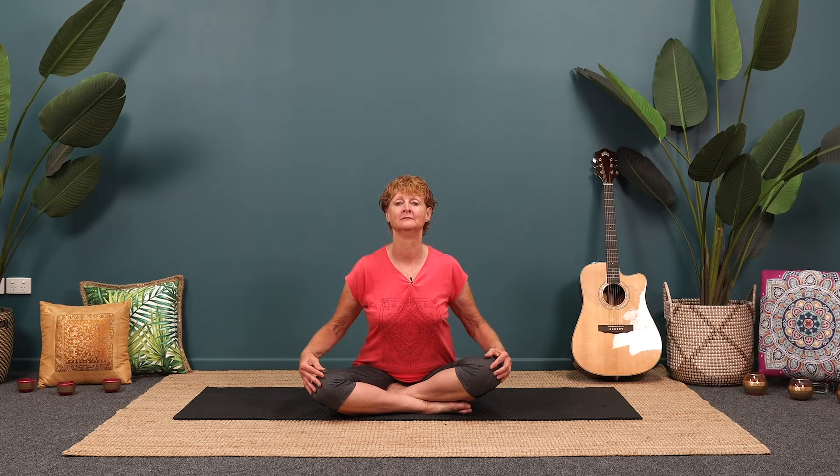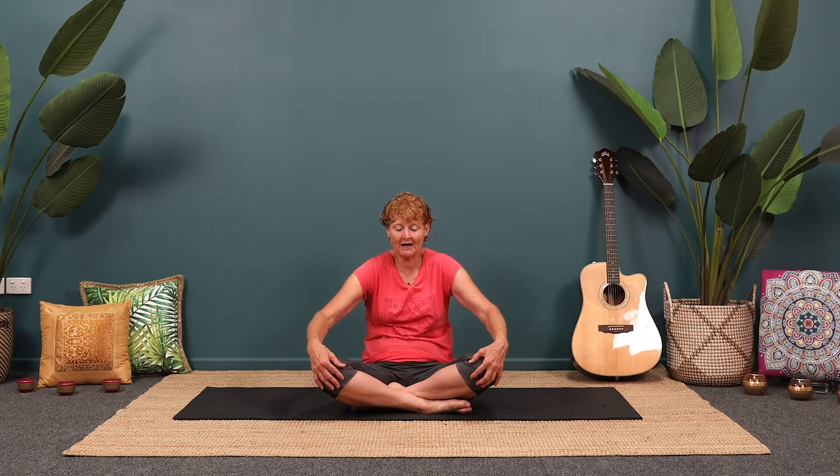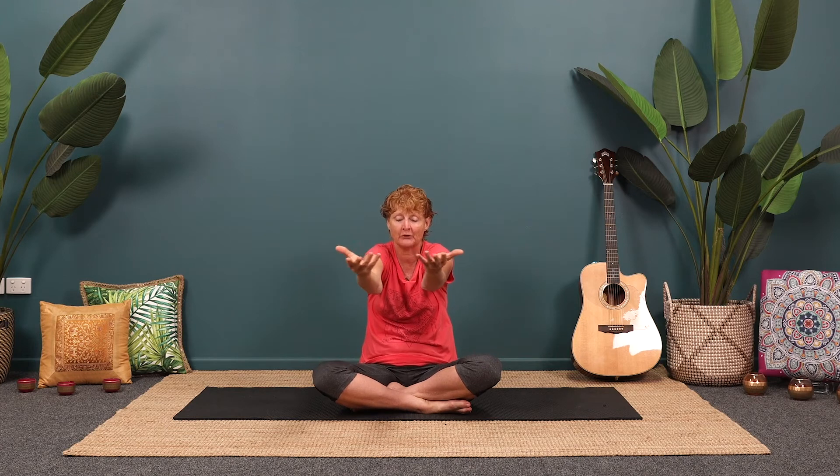We're going to do that one more time — breathing in, come forward to the front of your sitting bones, and then as you breathe out, curl to come back. This time use your arms as well. As you breathe in and come forward, open the arms nice and wide to release the shoulder blades together. Then as you breathe out, round the shoulder blades to reach the arms forward. We're going to do that again, breathing in to open and breathing out. One more time, nice deep breath in, and then breathing out.